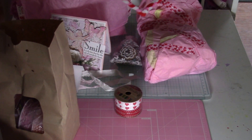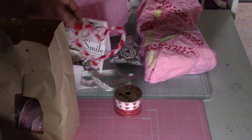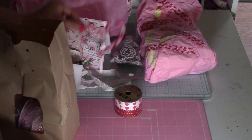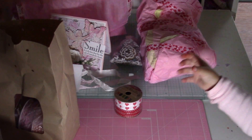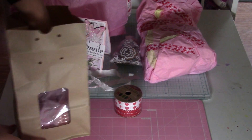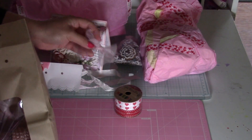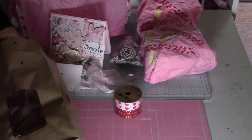Haley, look at this! You like it? She calls it 'I love you.' It's a heart. Thank you so much, Lisa. Look at all these goodies — heart doilies!